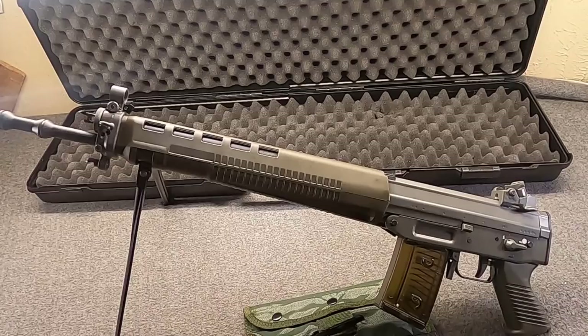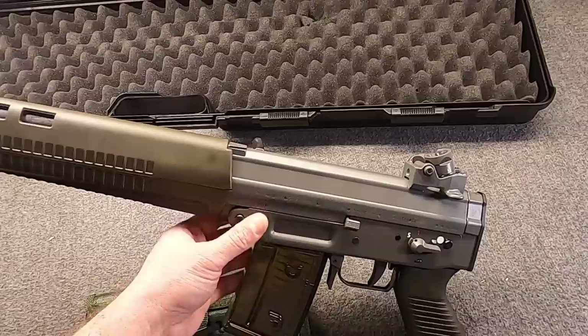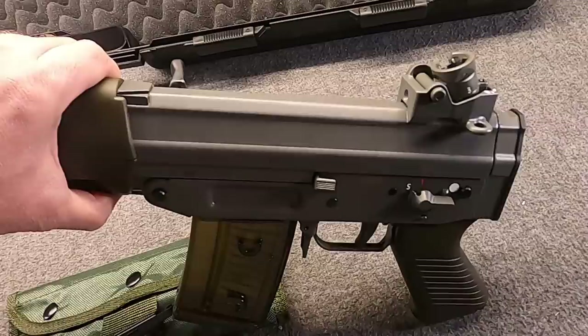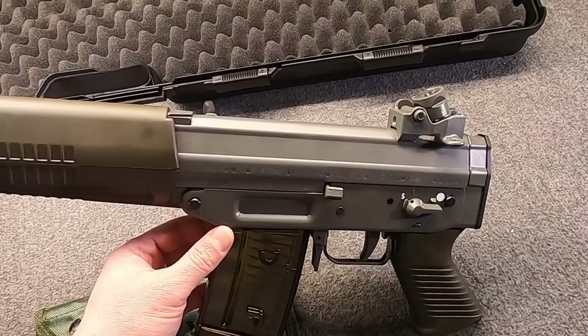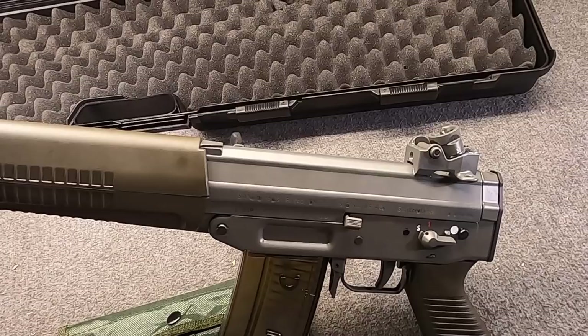Their semi-automatic civilian-only versions are known as PE-90, and they have a serial that starts with PE. Over in Switzerland, neither the STGW-90 nor the PE-90 have a name on the side — that's just not how they do it over there. Instead, they just have the Swiss Crest, as this one does, and they have the PE serial. But for export and import in America, you need a name.